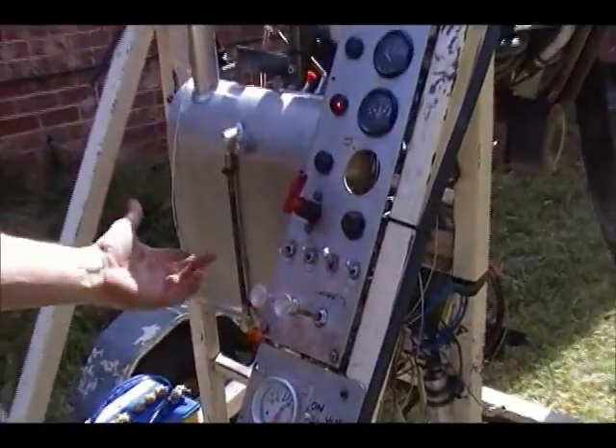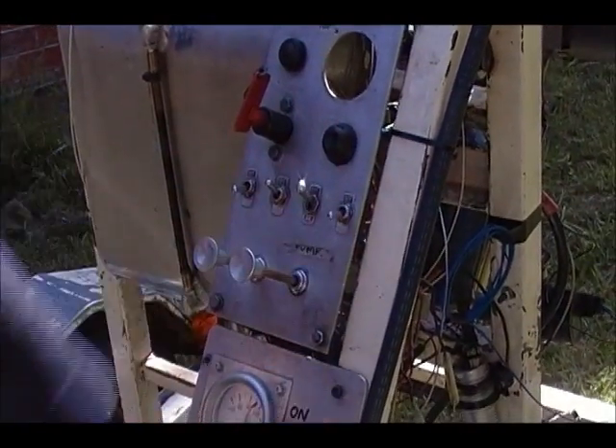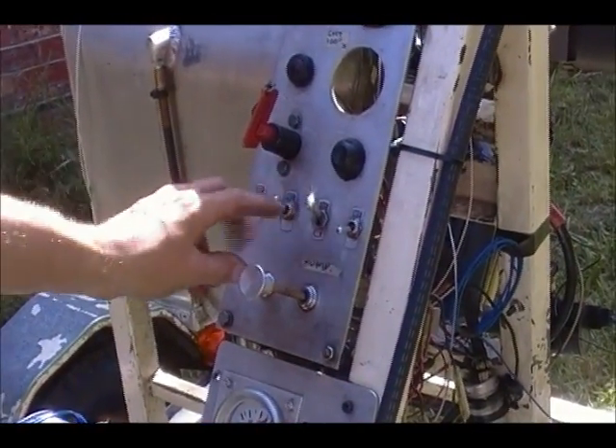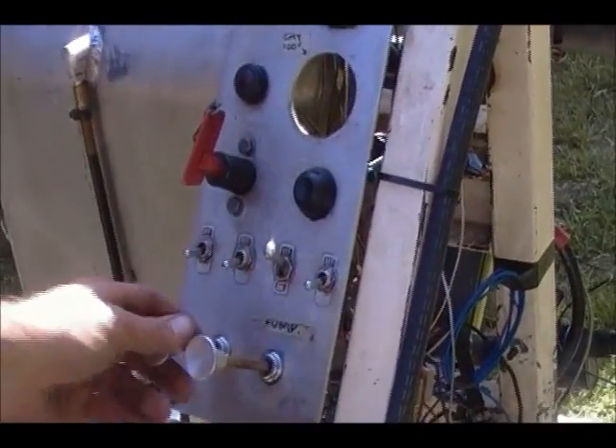We'll turn our master on — the water pump's on, fuel pump's on. Now this is the magneto side; I'm just going to turn the electronic ignition on and watch the blades. Clear prop.